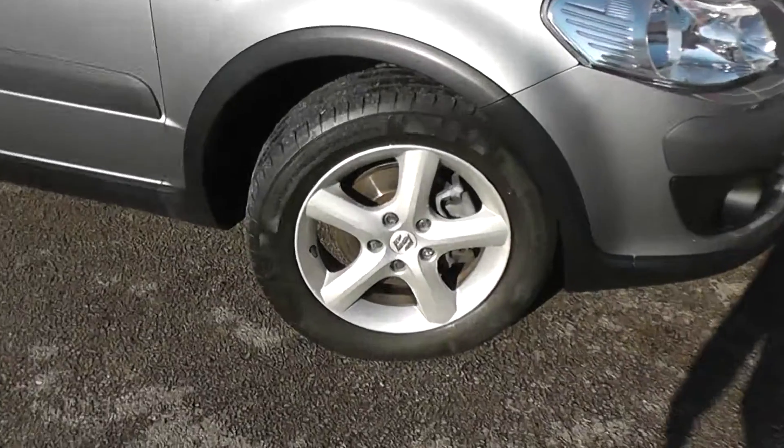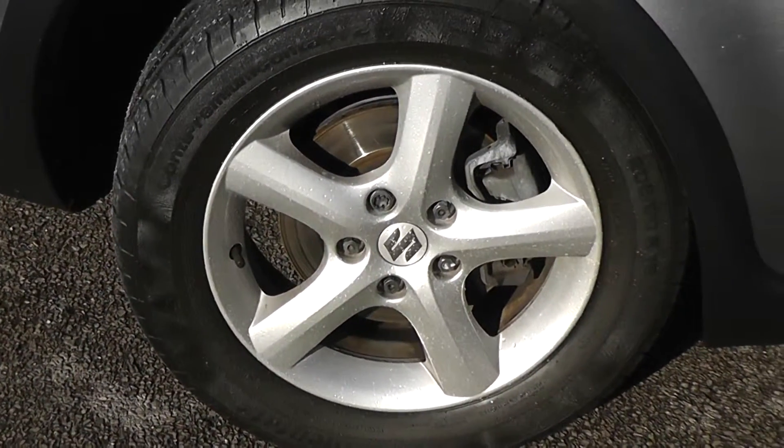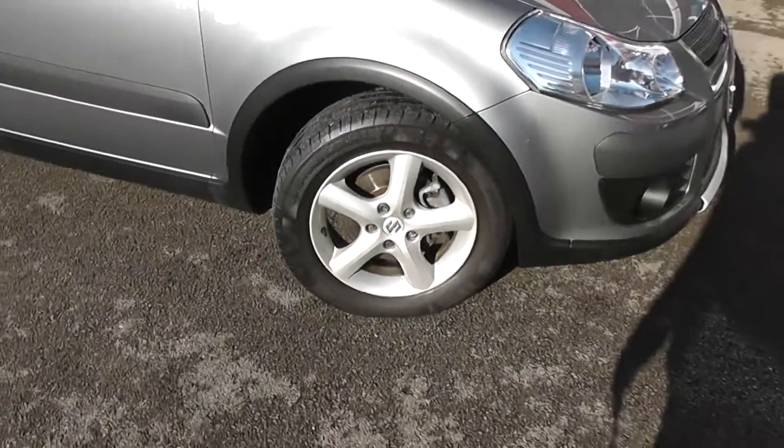It has 16-inch 5-spoke Suzuki alloy wheels with brake discs on the front and drum brakes on the rear, with very good tread on all the tyres.